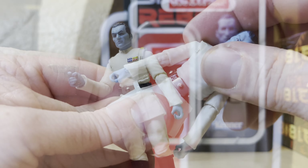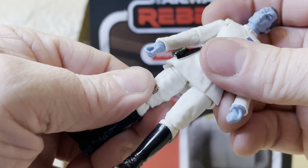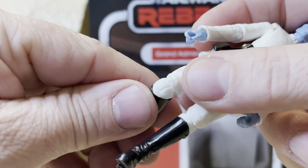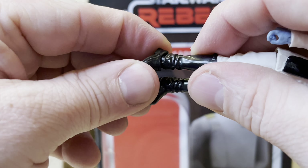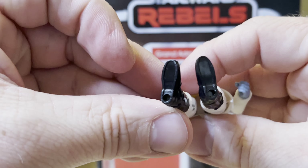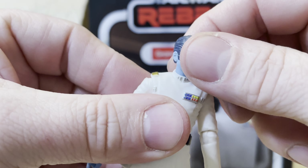Torso moves a little bit. The legs — there's some swivel right there, you can see. On both legs there is a bend at the knee and a swivel. And then you have the feet, which can go forward and back — although I'd wait on that being a brand new figure right out of the packaging. And then of course the head, obviously.